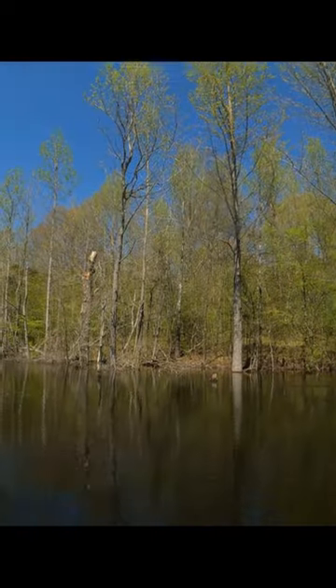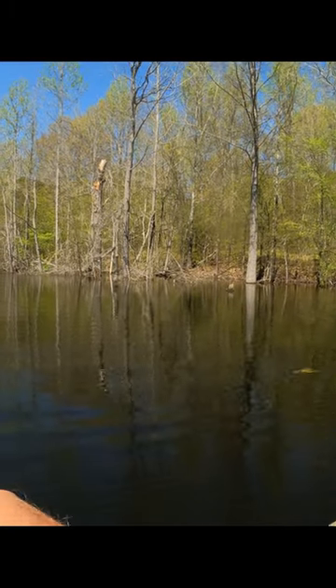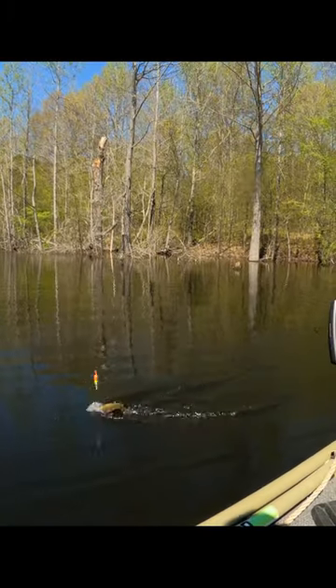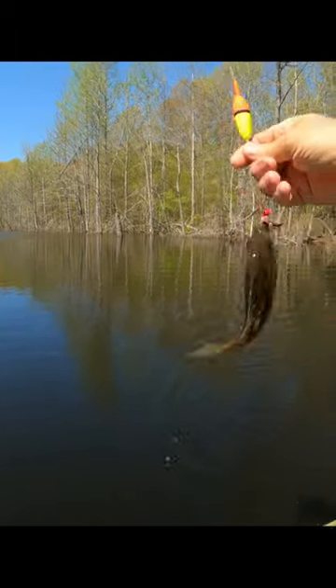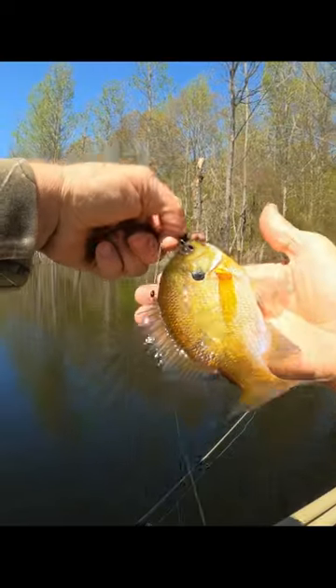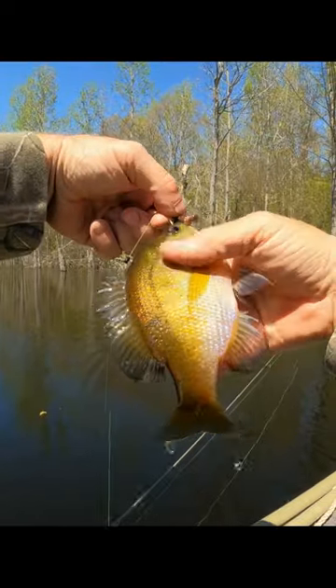There he is — I was gonna turn the trolling motor on and he jumped on it. Yeah, that's a good brim right there, that's a pretty good one.